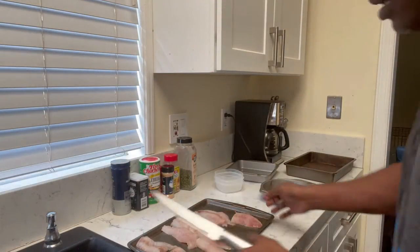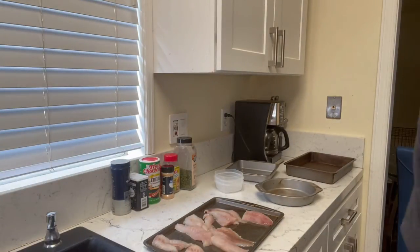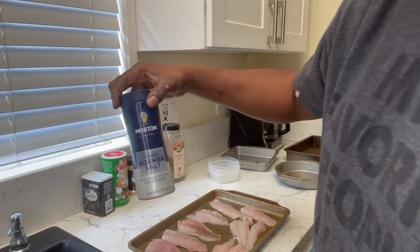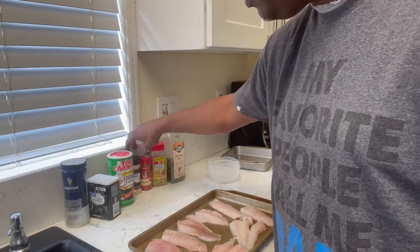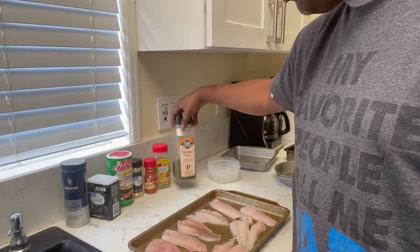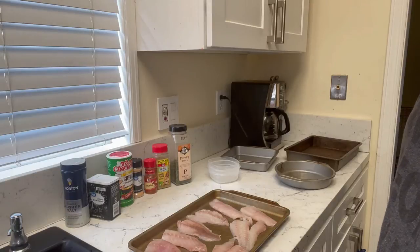All right, we got some good sized pieces here. I'm going to get them towel dried and get them seasoned up and ready to go. The seasonings we're gonna use are kosher salt, pepper, Tony's Creole seasoning, garlic powder, paprika, lemon pepper, and parsley. I'm also gonna show you how to make your own meal today so you don't need to buy that stuff in a bag.